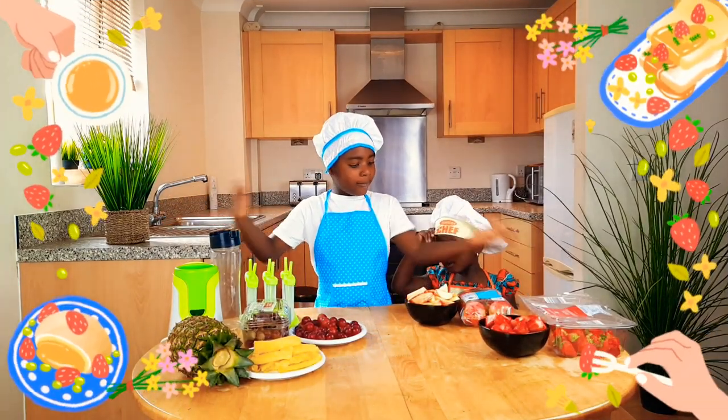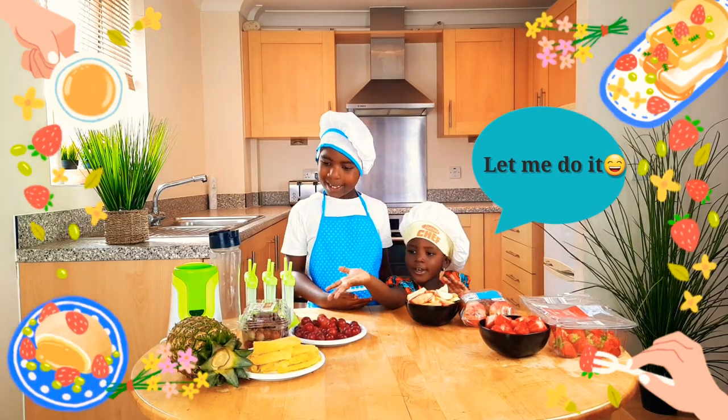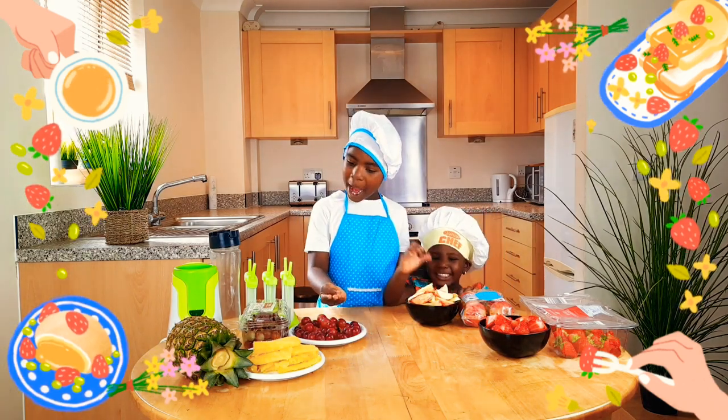We've already got fruits here. We've got pineapple, apples, and grapes.